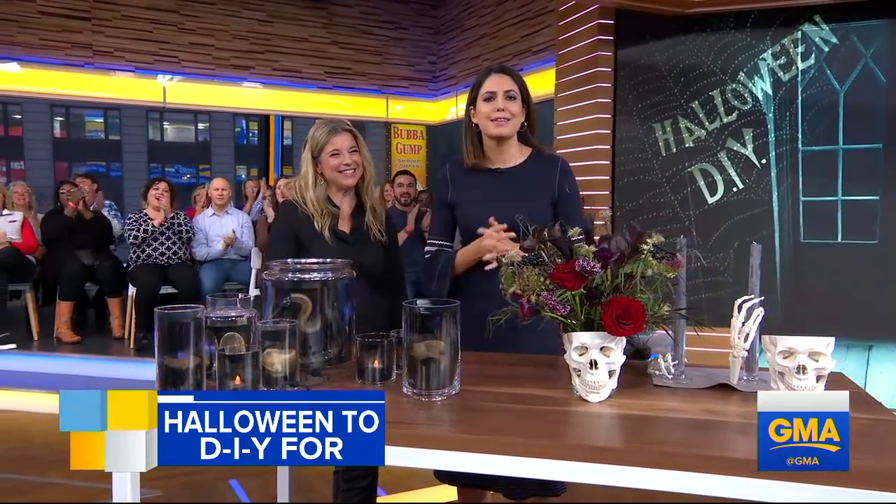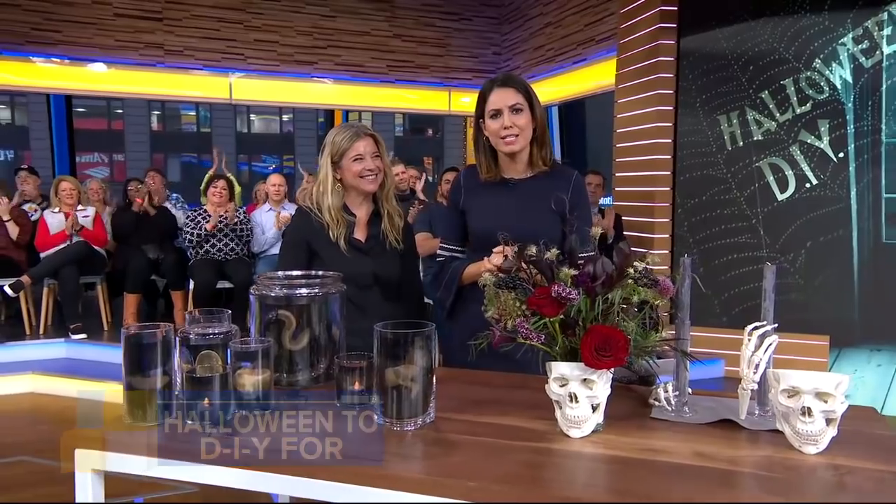Thank you very much, we loved it. The new issue of Martha Stewart Living is on newsstands now.